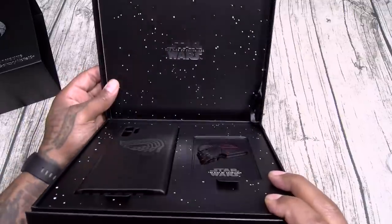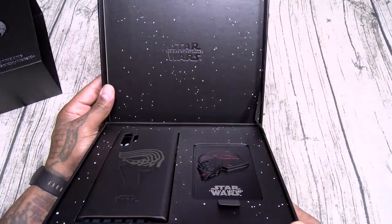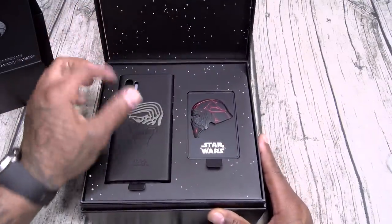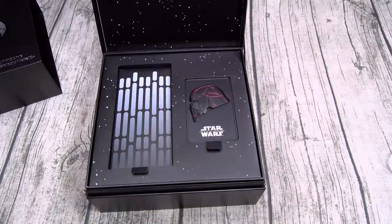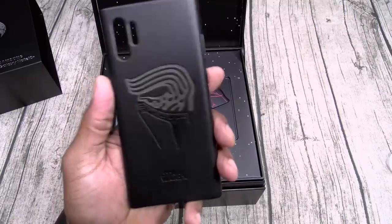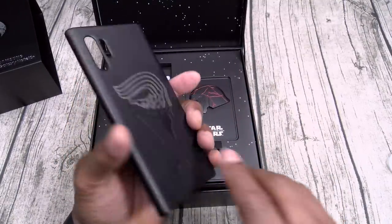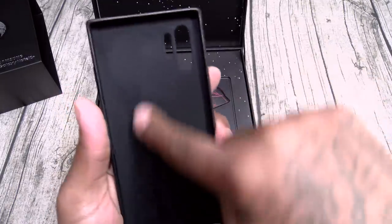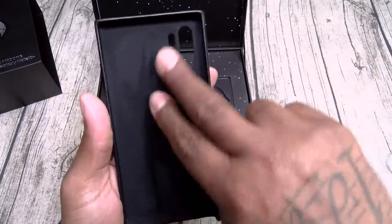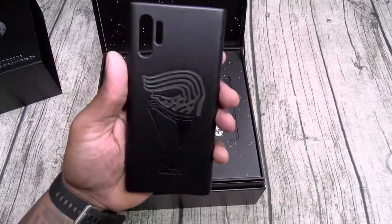Inside you got a Star Wars: The Rise of Skywalker card — in theaters December 20th. And here's your case. Let me do the smell test on this one — this one smells like the dark side. You got the dark side case right here. You got the First Order logo on the inside, nice velvet pattern. I like that — Samsung Galaxy Note 10 Plus, Star Wars embedded on the bottom.